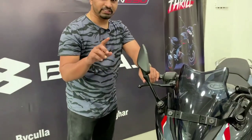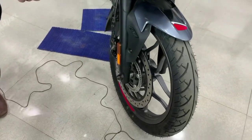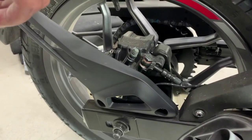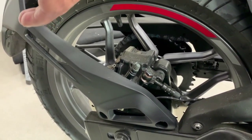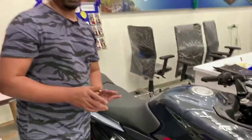Now let's talk about the braking system. On the front you have a 300mm disc brake, and on the rear you have a 130mm disc brake. In this bike you have a single channel ABS. So dual disc brakes with single channel ABS means the braking performance is very good.